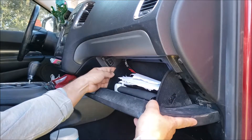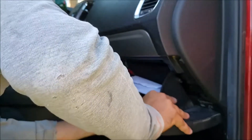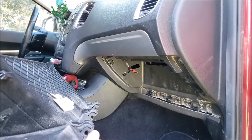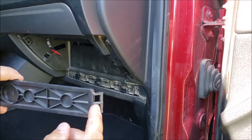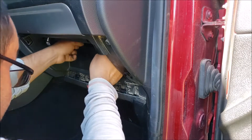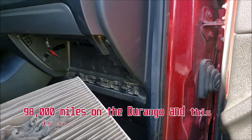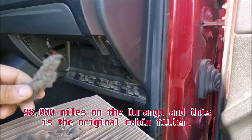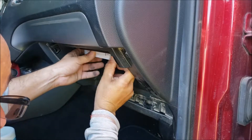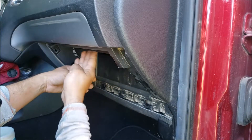Push inward and it releases this little section here. Then it comes undone, as you can see. You pull this out, but this section was staying hung up on there. It's a tight fit — you just got to wiggle it. There we go. This little section here is kind of in the way.